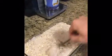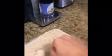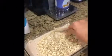Now stir it up. Let's add a little extra to get that consistency up — not too runny.